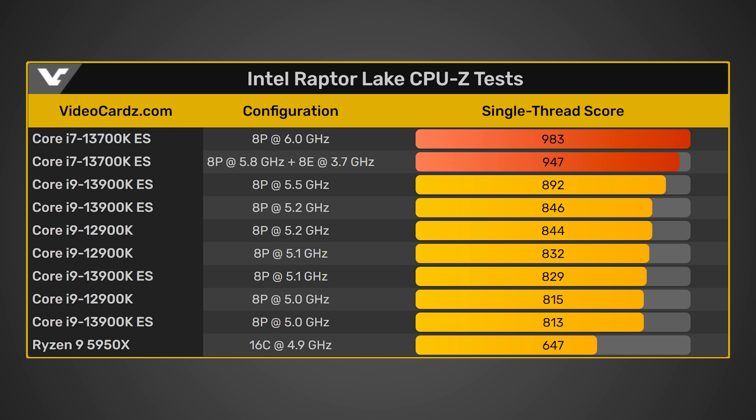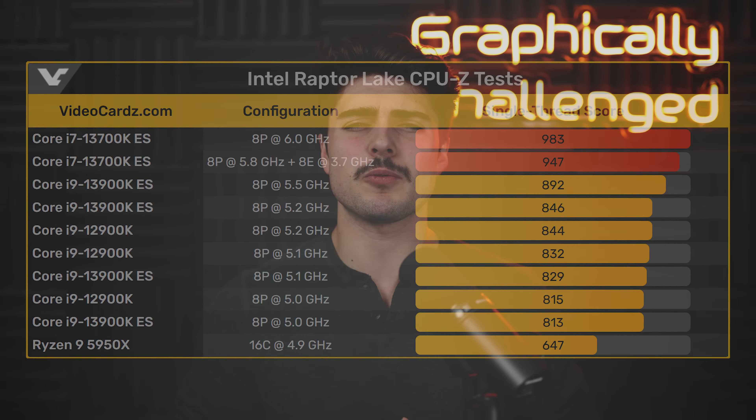Regardless, it looks like the 13700K was actually able to score 983 points in CPU-Z, which puts it around 16% higher performance than the i9-12900K at 5.2 gigahertz. That's a pretty massive increase and very exciting to see. Hopefully the rest of Raptor Lake is able to achieve those super high clock speeds, but only time will tell. Maybe they're using LN2 or something like that, so we're just going to have to wait and see whether Raptor Lake is really going to be a big increase over Alder Lake.